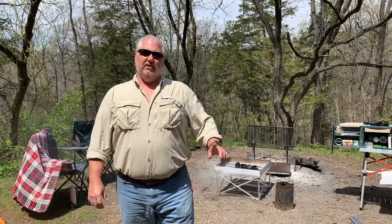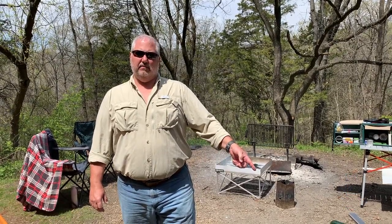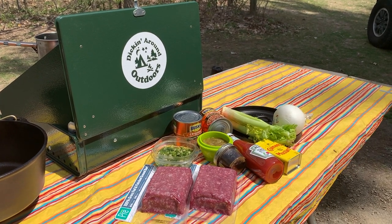Before we get started, take a second to punch the little subscribe button down here in the corner. We've got the fire going. Let's take a look at the ingredients we're going to use today for the classic beef and bean casserole.